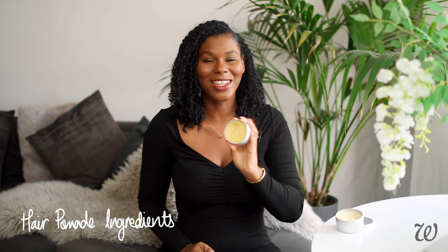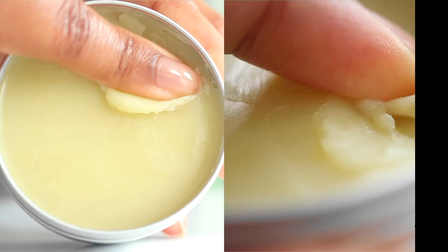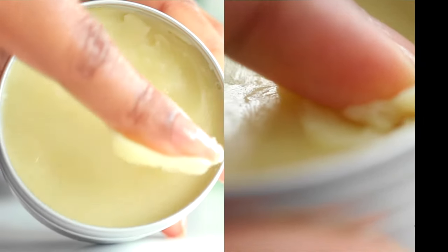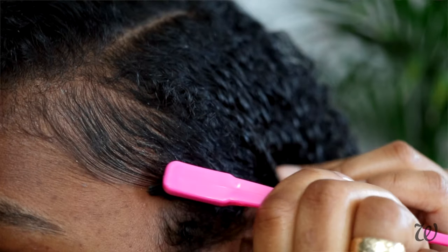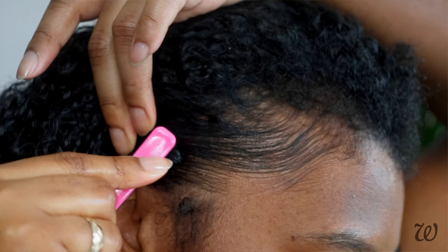Hair pomades are the ultimate all-purpose styler. Not only are they great for sealing in moisture and adding shine, but you can also use them as a scalp rub to style your edges. They're great for whenever you need extra hold, like with updos or sleep ponytails, and they're also really popular for men's hair styling.